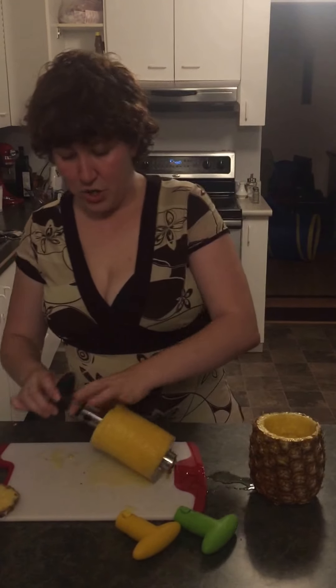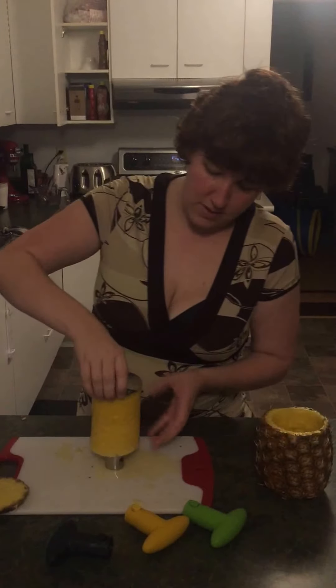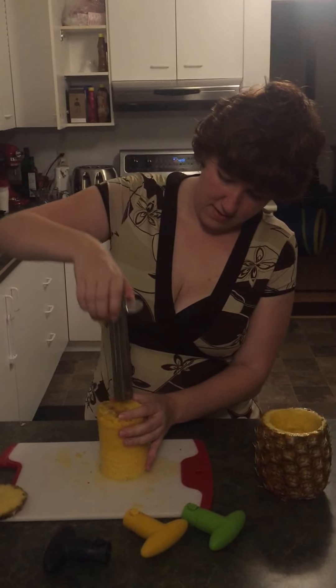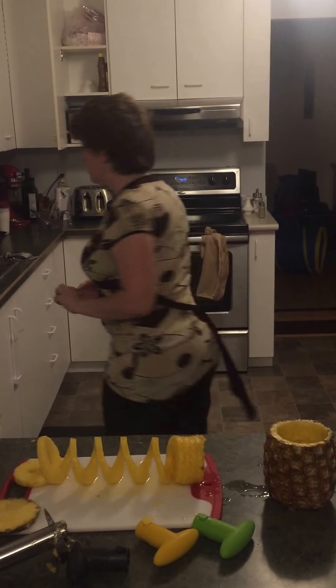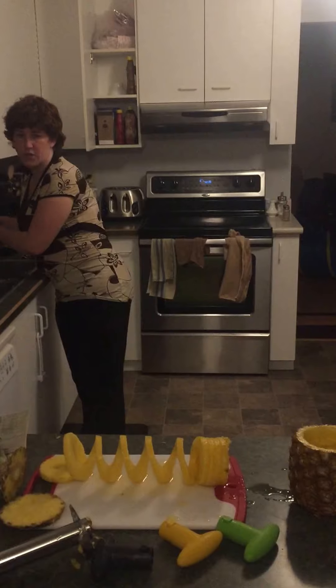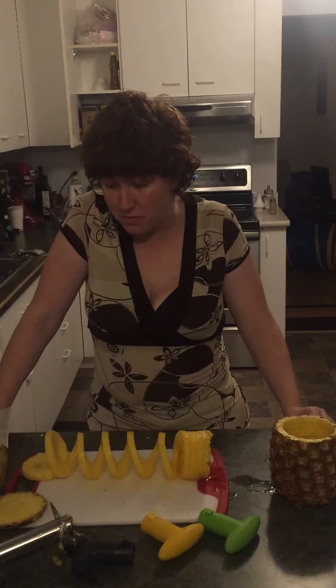Push the buttons, flip this upside down — juicy goodness — and you have ringed, spiraled pineapple. Slice it into tidbits or into rings, however you'd like to eat it, and you're done. It is the fastest way I've ever seen to go from pineapple to this without being store-bought.